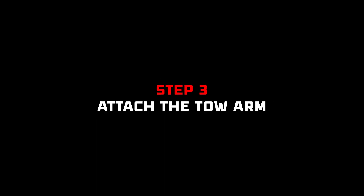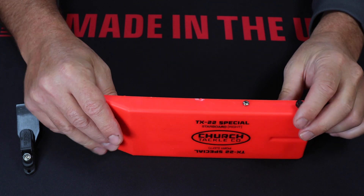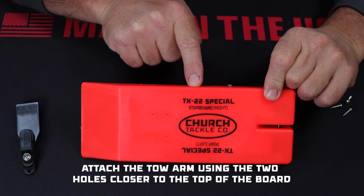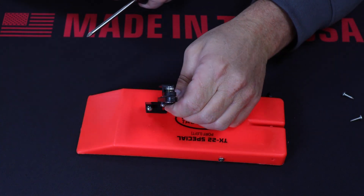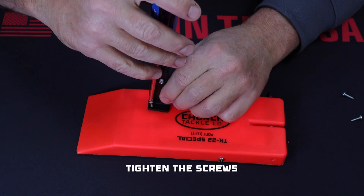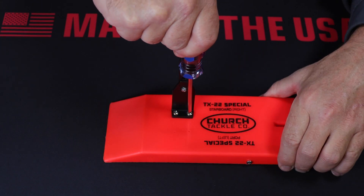Step 3 is to attach the toe arm assembly. You'll see there are two sets of two pre-drilled holes on the face of the board. For a starboard board, confirm the word starboard is up and use the two holes closest to the word to attach the toe arm using two screws. If you were building a port board, you'd want the word port facing up and use the other set of holes.